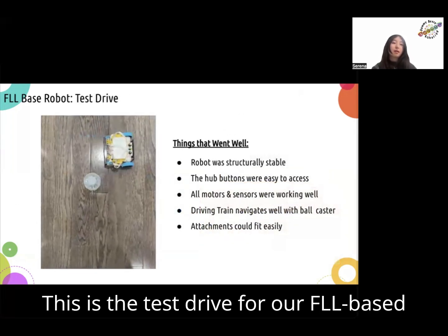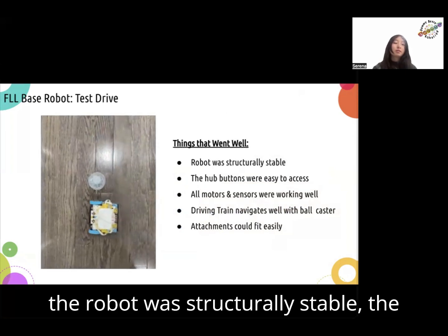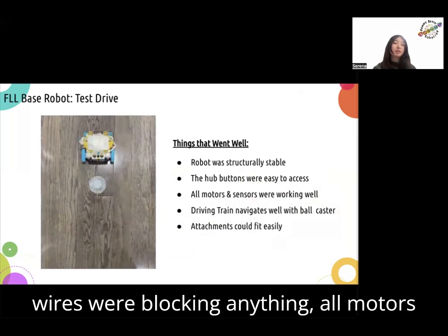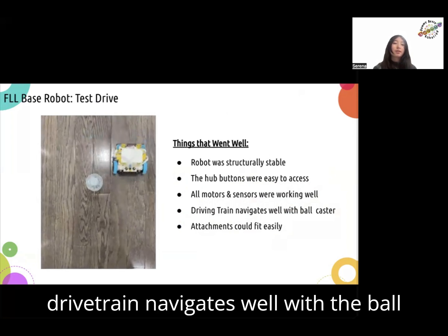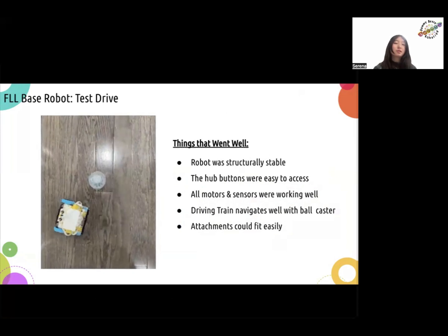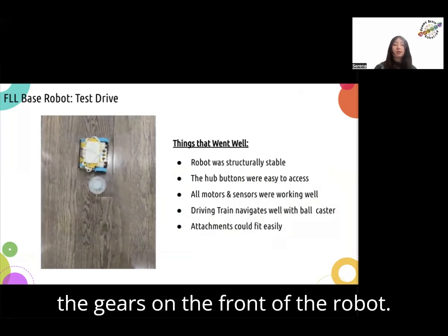This is the test drive for our FLL base robot. Things that went well: the robot was structurally stable, the hub buttons were easy to access, no wires were blocking anything, all motors and sensors were working well, and the drivetrain navigates well with the ball caster because the turns are easier. Also, attachments could fit easily onto the gears on the front of the robot.